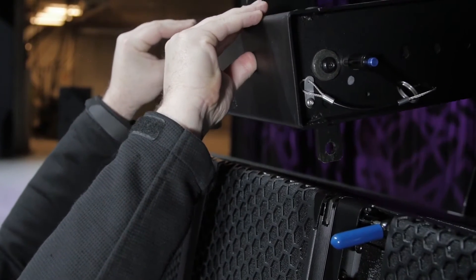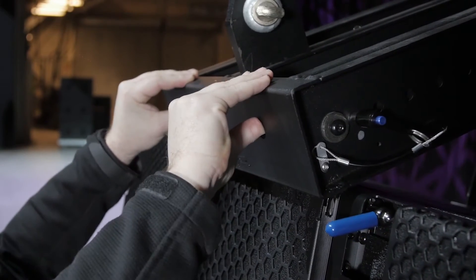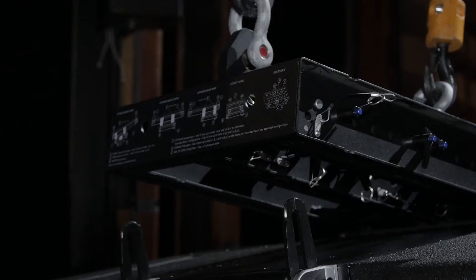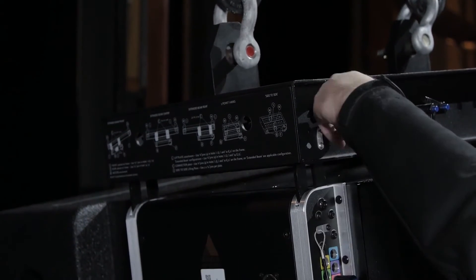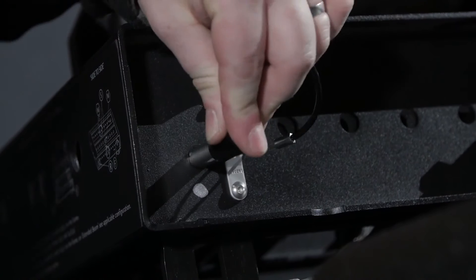Lower the E-frame onto the stack. Once the front rigging links activate the auto-lock rigging, guide the rear of the frame onto the enclosure's rear rigging and pin it in place. For some applications, the E-frame can be used by itself to suspend arrays.